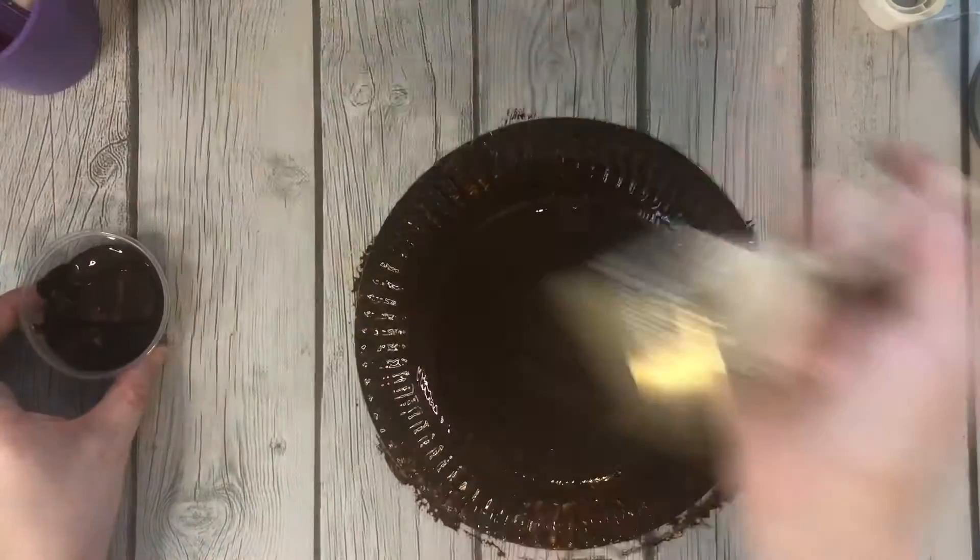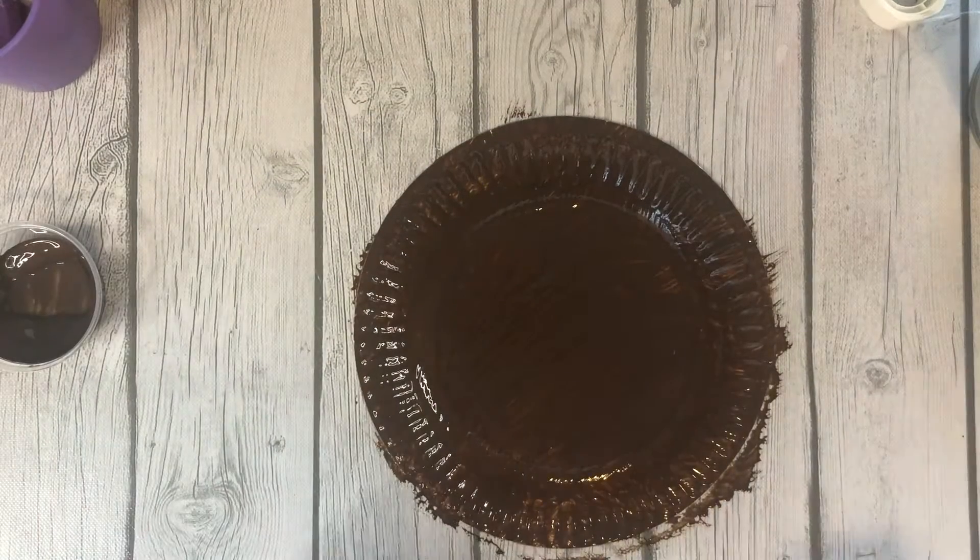I'm going to put my brush in some water and I'm going to let this dry. So I will see you tomorrow to put the rest of the reindeer together.